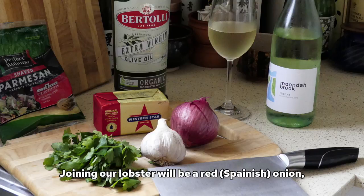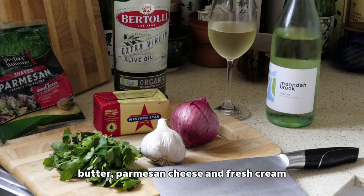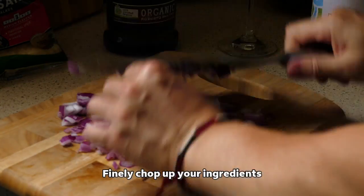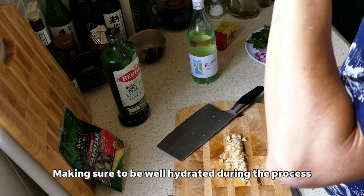Joining our lobster will be a red onion, garlic, parsley, extra virgin olive oil, butter, parmesan cheese and some cream. Finely chop up your ingredients, making sure to be well hydrated during the process.